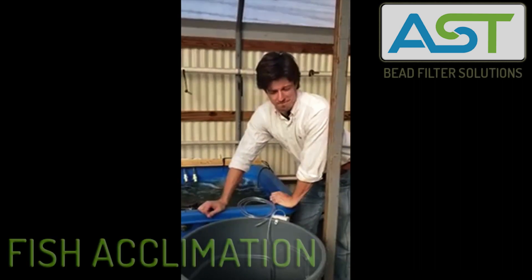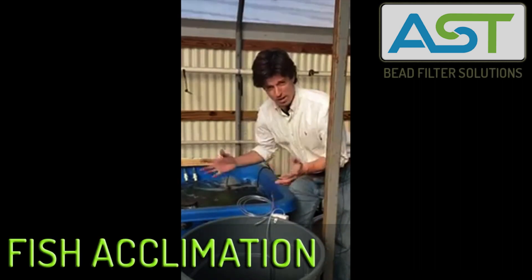Hey, I'm Paul Begay, AST Systems Designer. We're ready to stock fish.